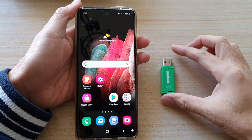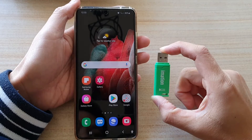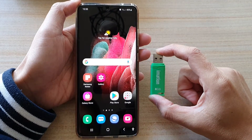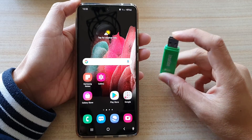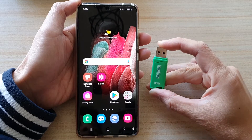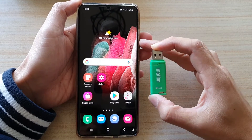In this video we're going to take a look at how you can backup your phone's data to a USB drive on a Samsung Galaxy S21 series. Before you are backing up your phone, make sure that your USB drive has enough storage space to perform the backup or to contain all the data on your device.